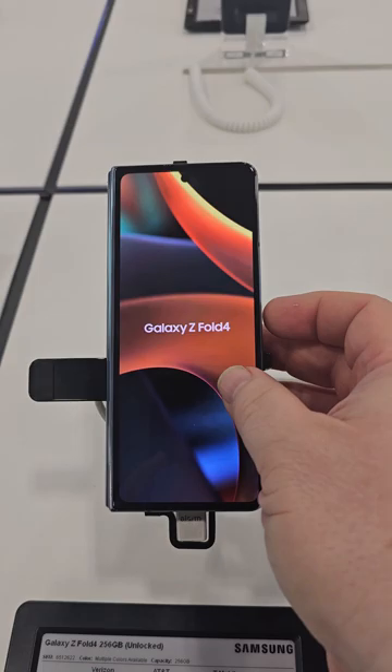Greetings everyone. Today's video is going to be about the Galaxy Z Fold 4, so I'm going to do some demonstrations on that.